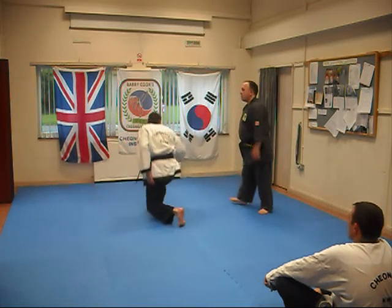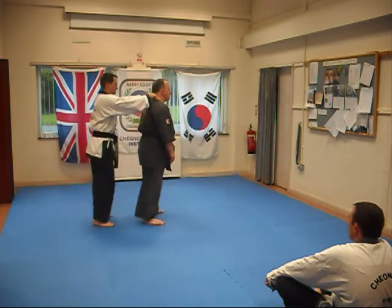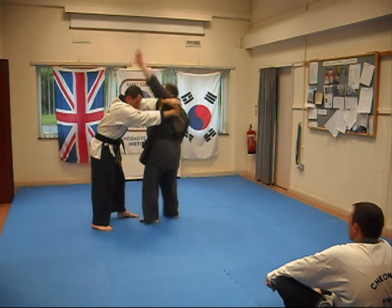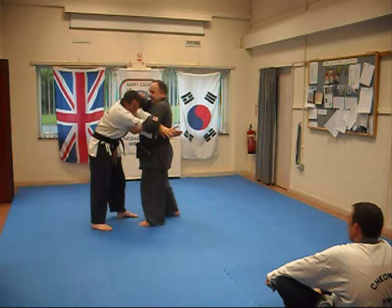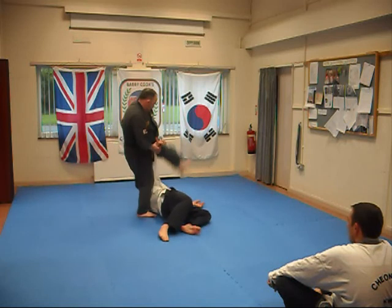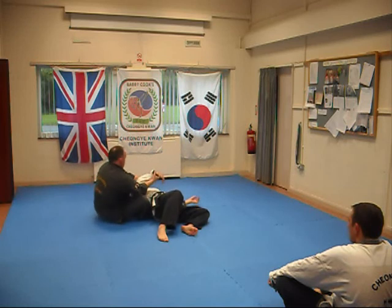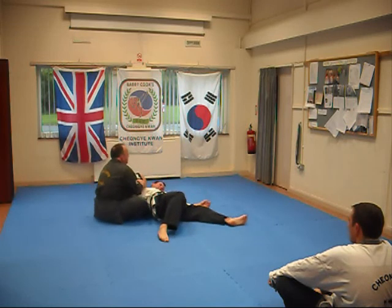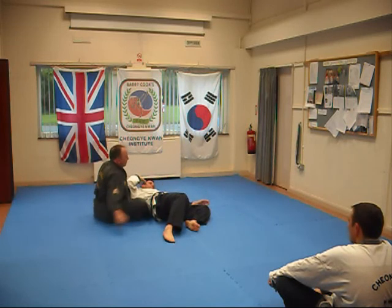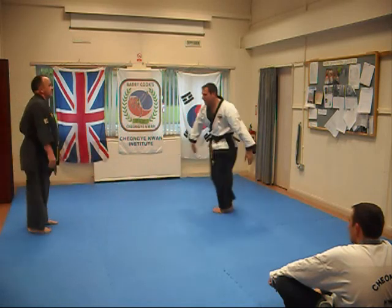So, once more: step back, strike, strike, hit, round, through, kick, kick, and back up — come off, push, in, break, and off. Let's take it inside.